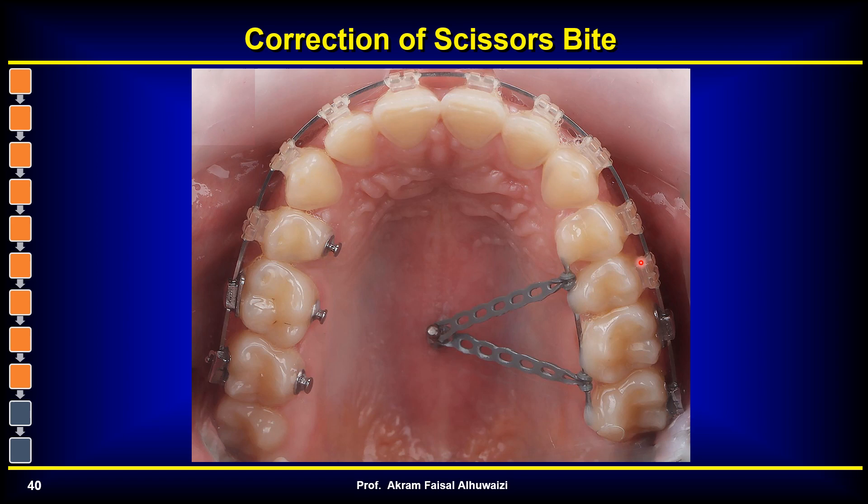When multiple teeth are in scissor bite, instead of multiple TADs you can use one arch wire that unites them all and attach them to a single TAD. Placing the TAD in the mid-palatal suture is sometimes preferred because of the thicker bone there, improving survival. However, in my clinical practice I don't like placing TADs in the midline because of the traumatic length of power chain required. I'd rather place a longer screw positioned more laterally so the power chains are shorter, exerting more intrusive and lingual force.